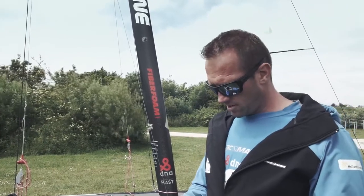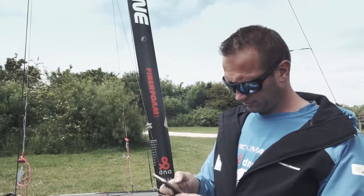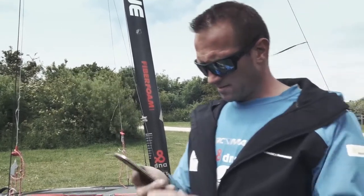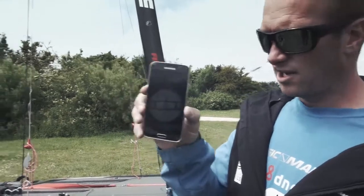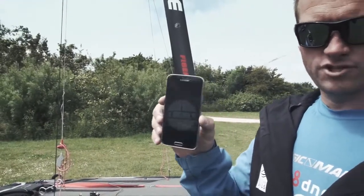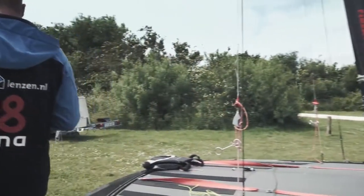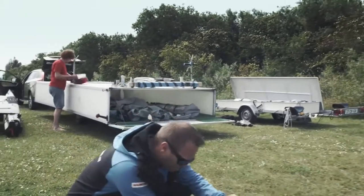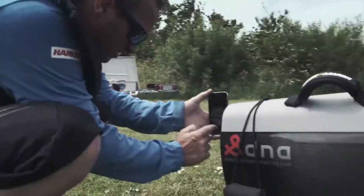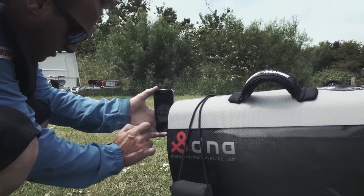I'm setting this up with a little app which is called Clinometer. It looks like this — Clinometer. It's a digital level app which you can download on your phone. I put my phone on the transom and I zero it — it's on zero.